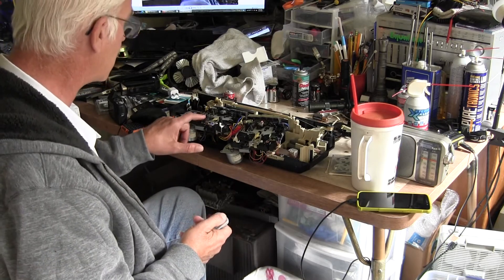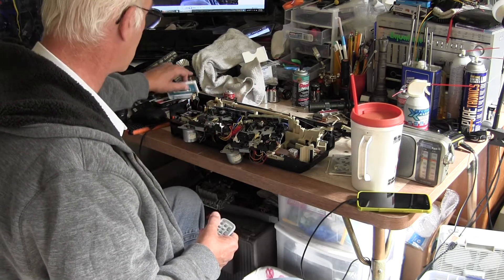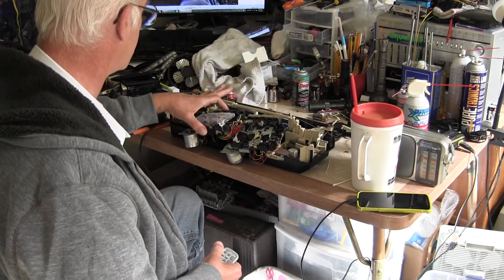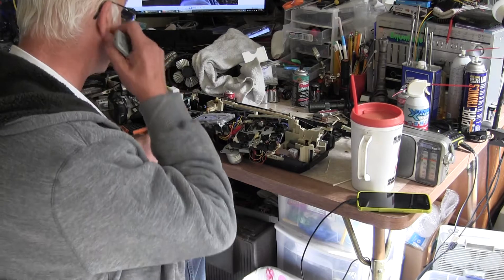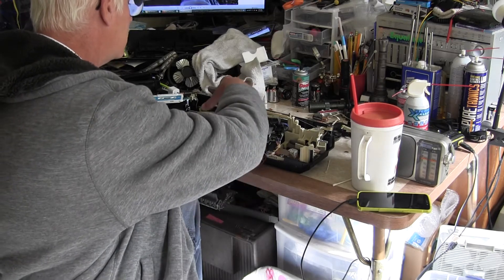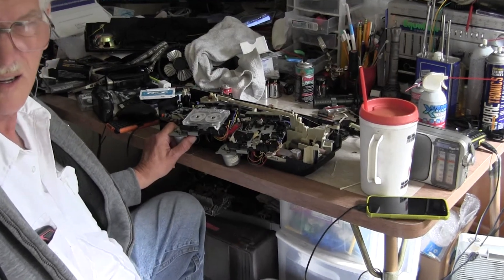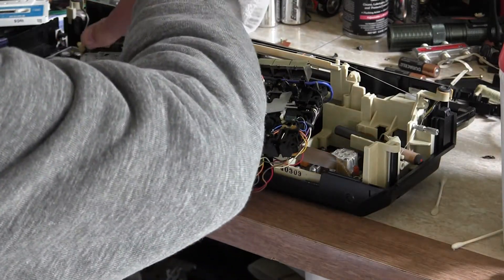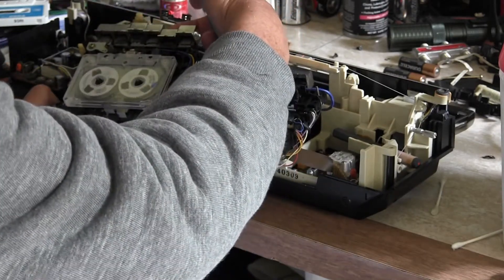This deck is working — let's see if I hit stop. Let me get my demonstration tape just so you can see it rotating. I'm not going to play any music because I don't have the speakers plugged in. There we go — you can see it rotating. That's working, and here's play mode.